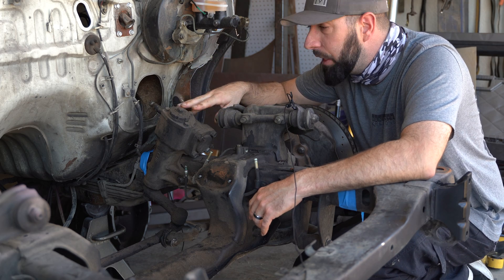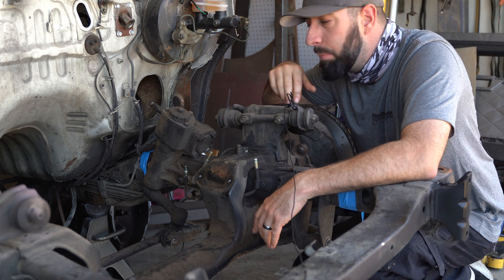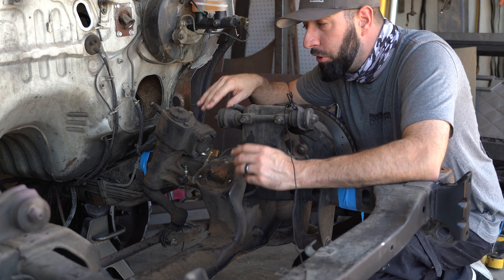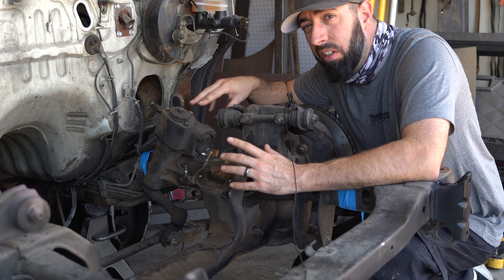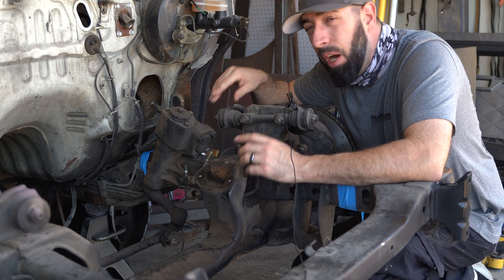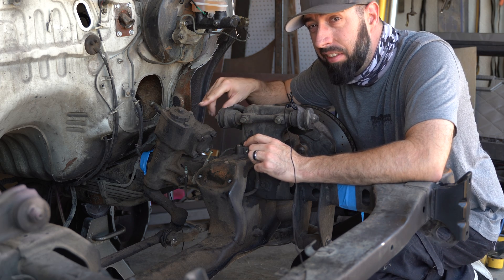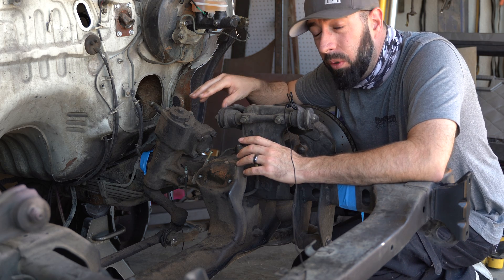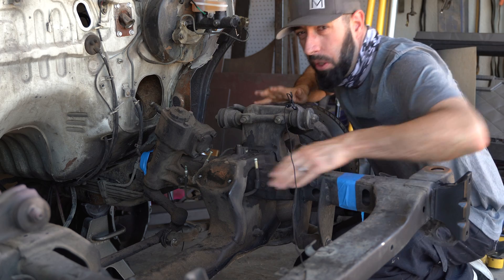Also, this steering box is going to go up and in with the frame modification, but right now it's in the way of the cuts and welds I need to make. So I'm going to disassemble the entire steering system. But while I'm at it — because I'm terrible at keeping on track — I want to show you something really cool with the Mighty Max steering, something I may have to do in the future, though I really hope I don't.